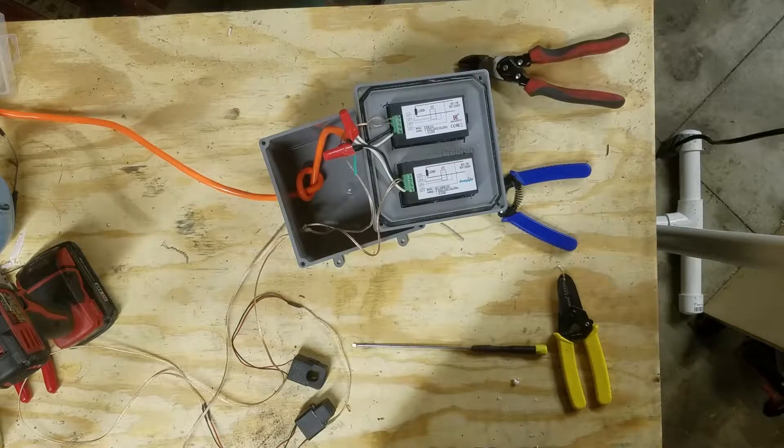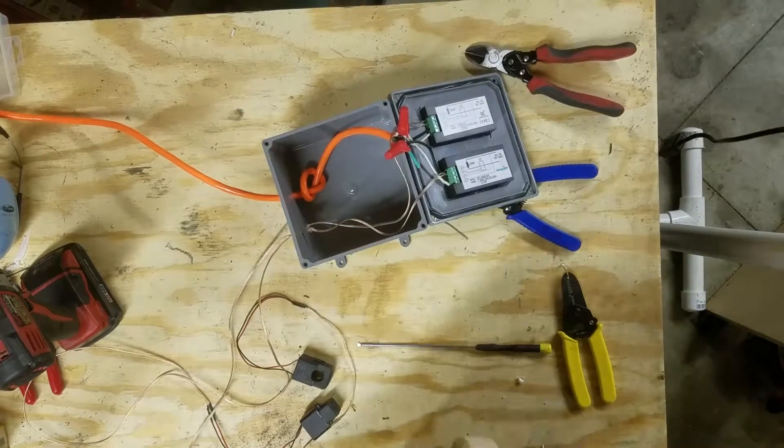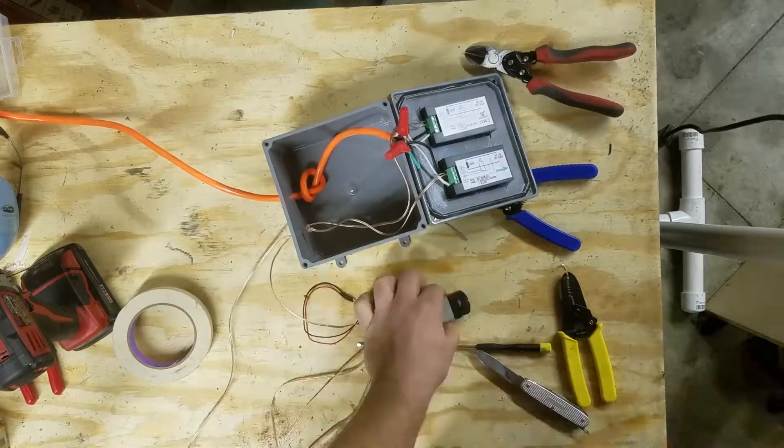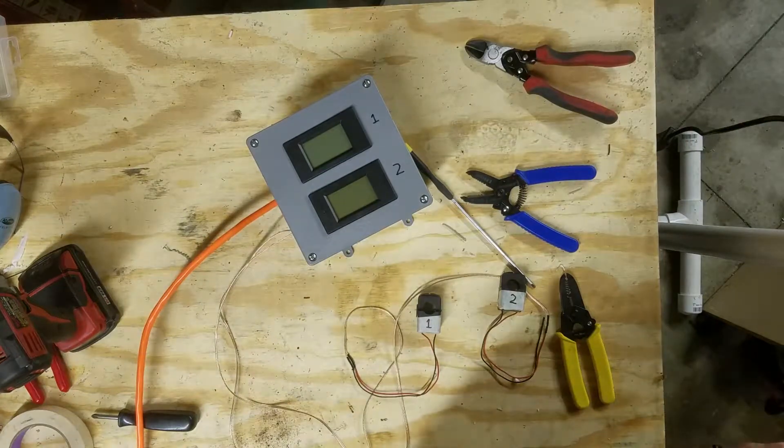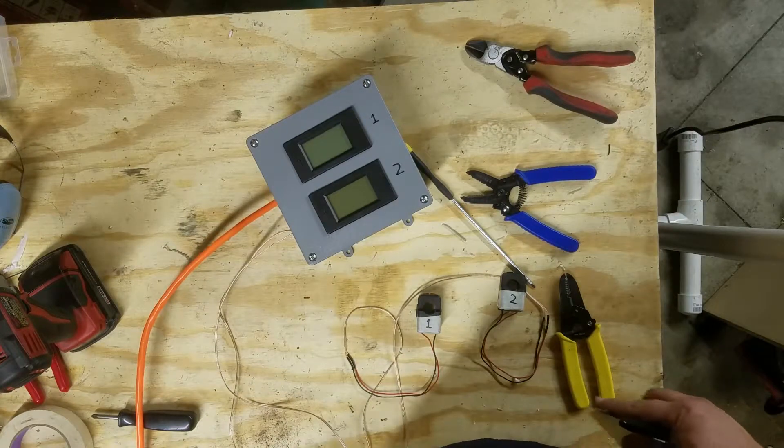The next thing you'll want to do is label the meters and then label the transformers accordingly. Once you've installed your meters upside down, correct the labels on the meters.